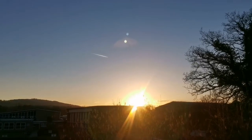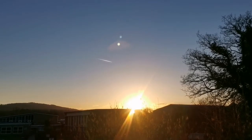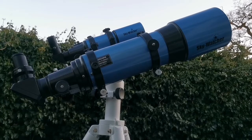The sun is setting, it's clear, and tonight is the night of observation. The crescent of the moon is visible, and we are now having two Sky Watcher blue tube telescopes.